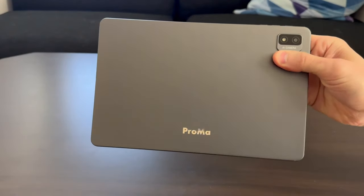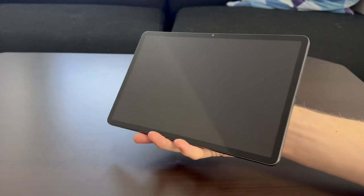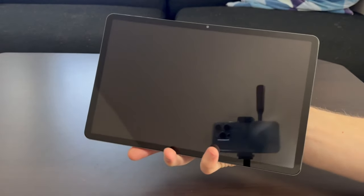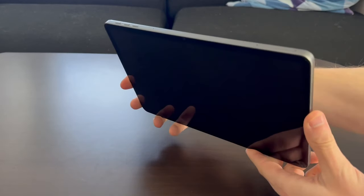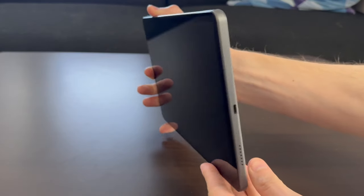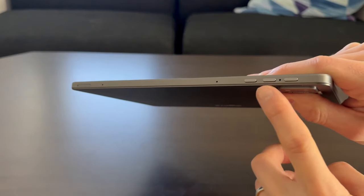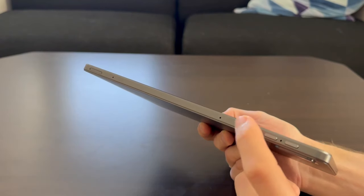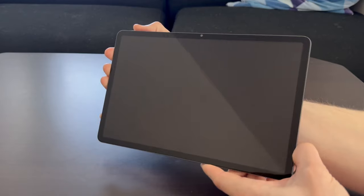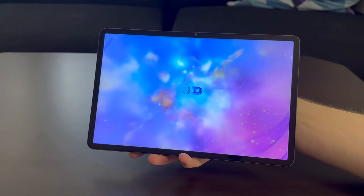I really like the way this feels. It does feel a bit tiny because I'm so used to holding the Nubia Pad 3D and the Lume Pad 2, and this thing is quite a bit lighter. Since it's only 11 inches and not 12.4 inches, the screen feels much smaller. I immediately notice a micro SD card slot, dual speakers one on each side, and buttons at the top that feel a little bit loose.